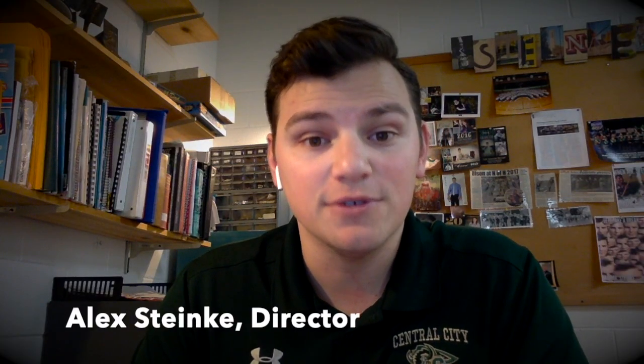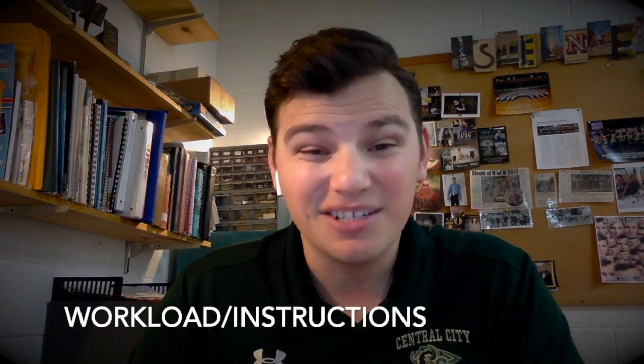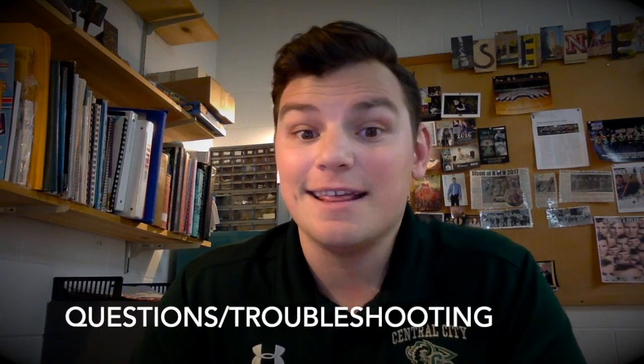Hello and welcome to our video tutorial for online education for students 7 to 12 in the Bison BAM program. In this video we'll be discussing our weekly workload, what to expect each week, what we need to get done and what I expect from students, our mission and goals with these activities each week, and then questions and troubleshooting for anything you might run into, anything that the kids might run into, and anything that I can help with.